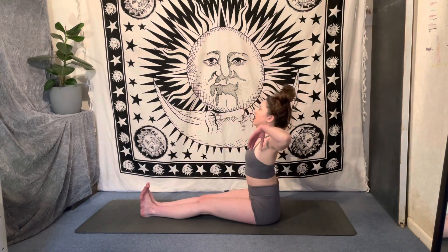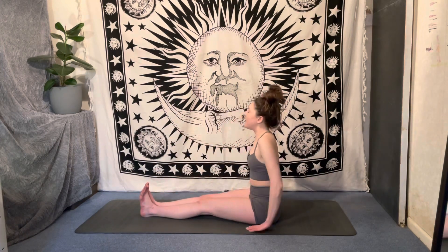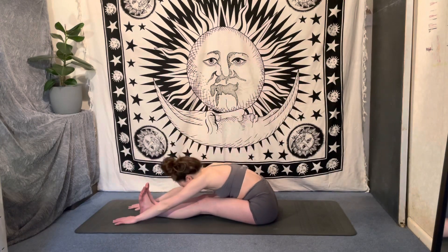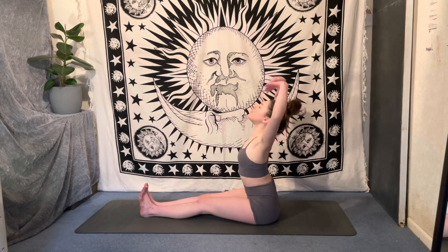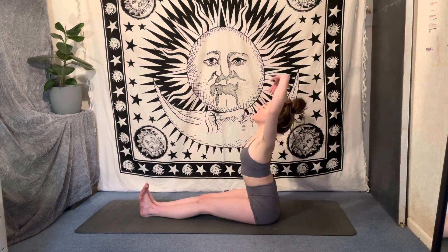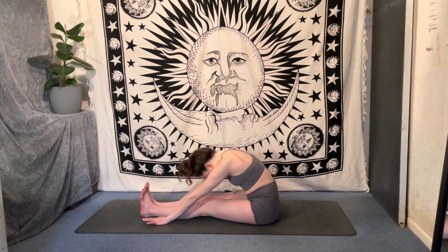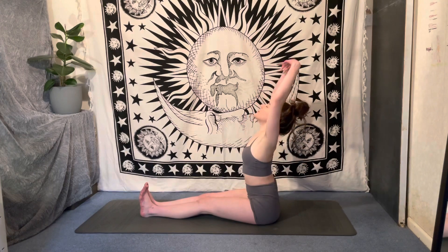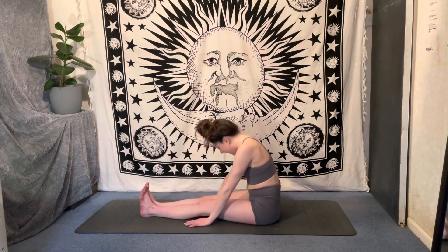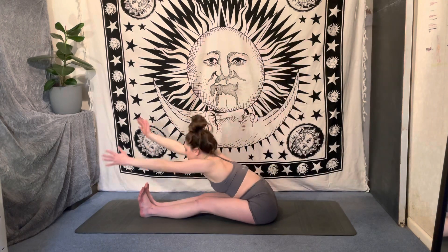Now inhale, reach those arms up to the sky, exhale fold, graze those arms along the mat. As you breathe in, stretch up, and release that air as you fold down over the legs. Inhale lift, exhale fold — make it nice and fluid, breathing in to get tall, stretching to the sky, and breathing out folding down. Let's take two more deep breaths in, filling the lungs, deep breaths out releasing that air. Last time, reach for the sky, stretching those fingertips, and then reaching down.